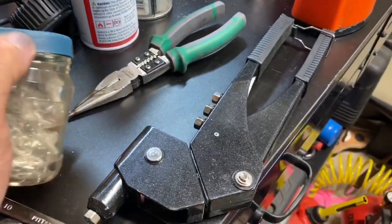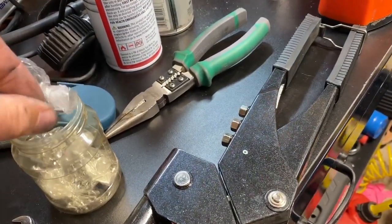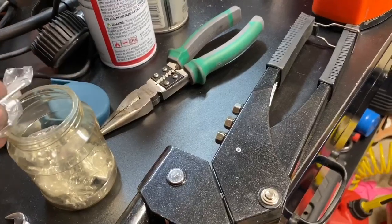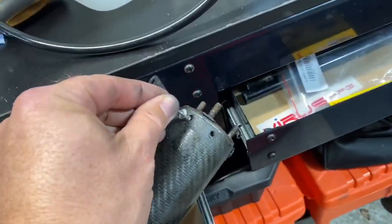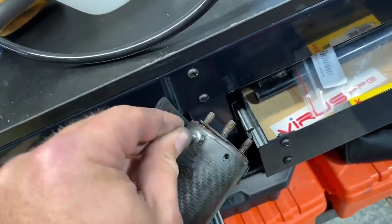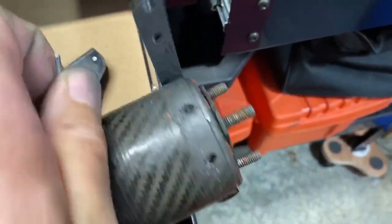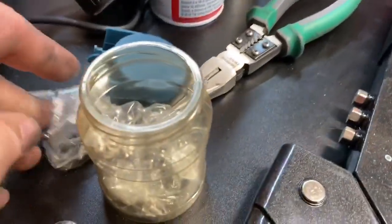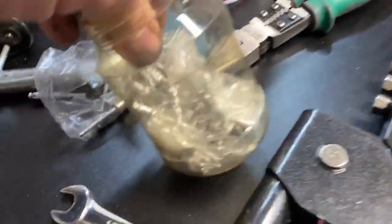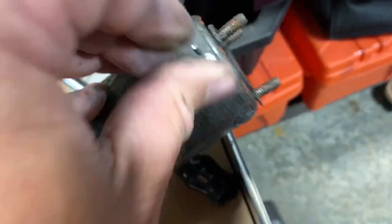This is the rivet gun I got from Harbor Freight — maybe 10 bucks. I got different size rivets, and I'm going to make sure I use the right size because I have different sizes. Let's go with a smaller size. All right, this is the size I selected.